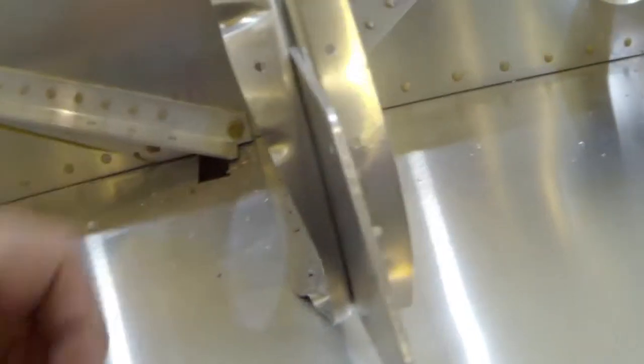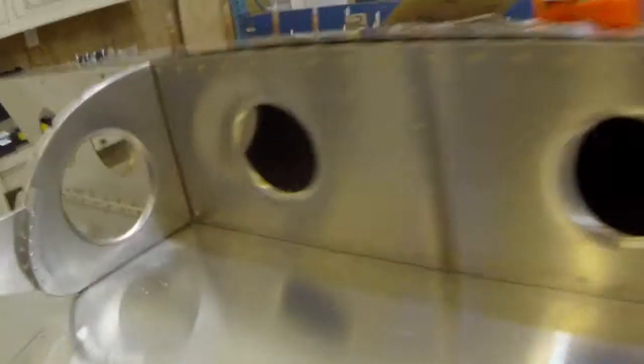A little lesson learned — hopefully I won't make the mistake on the other side. You can see all the little divots that ended up in the sheet metal. Not sure what all of these are from. Some are probably from the ratchet strap being a little too tight. The big lesson learned is right here at the bottom corner — on each one of these ribs — I'm just going to have to tin snip that corner out.